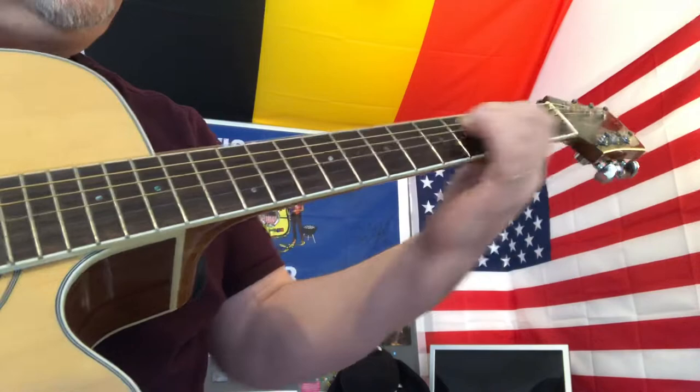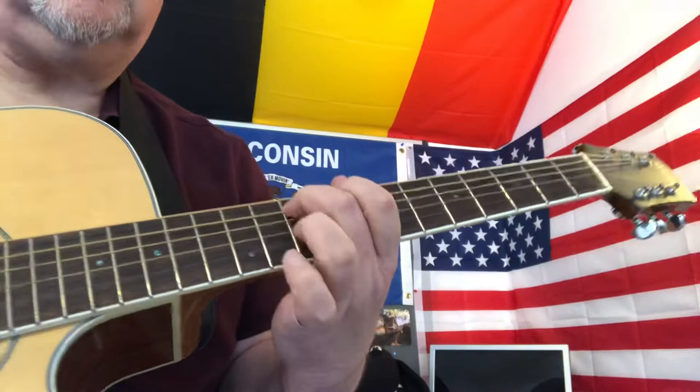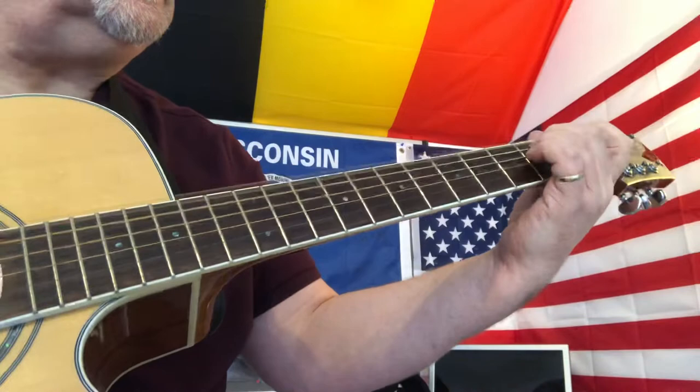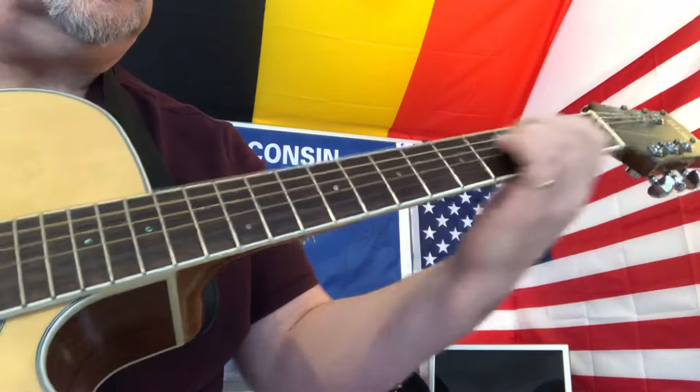Then we're going to slide up — that is the tenth fret of the fifth string and the ninth fret of the fourth string, with fingers two and one. So that was — I went a bit too far there.